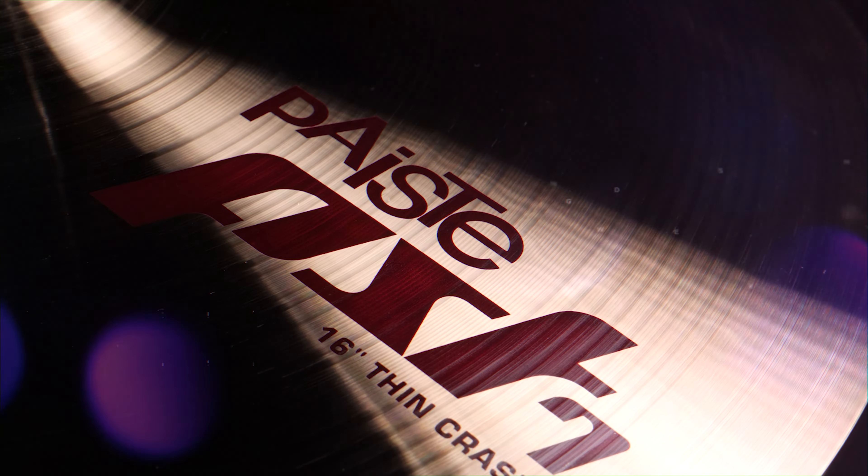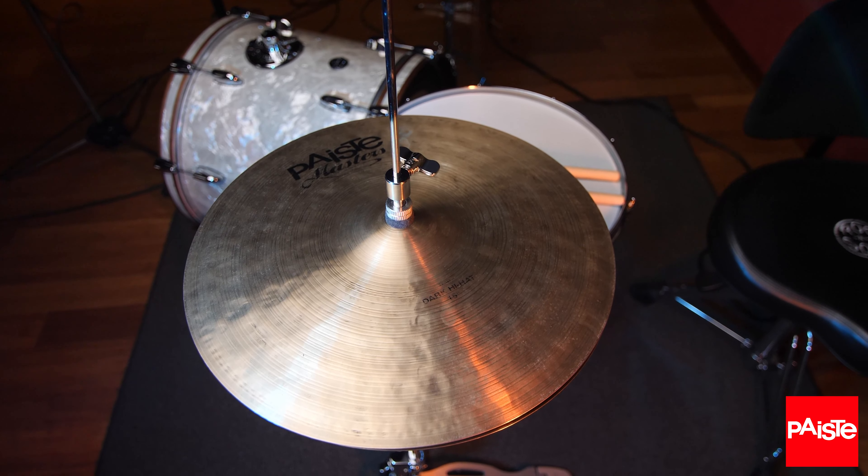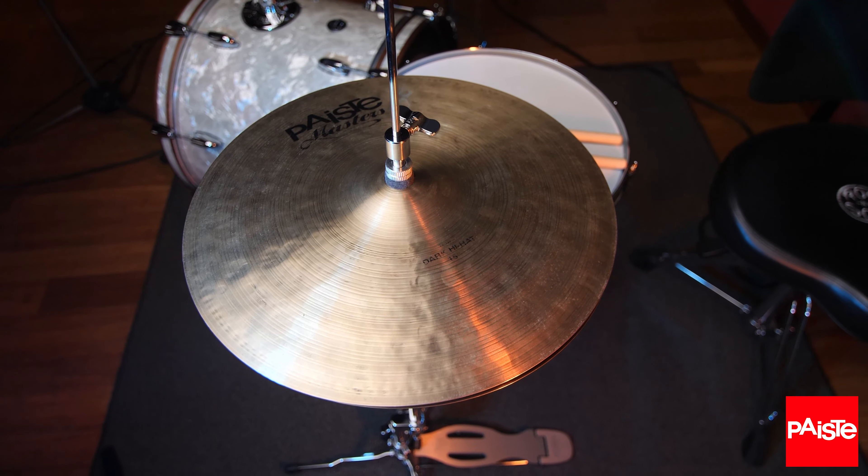Let's talk about your left foot — that often overlooked thing underneath your hi-hats that is the key not only to getting a great groove and control of your sound, but also to developing a sense of coordination and independence that will serve you on the drums for the rest of your life.